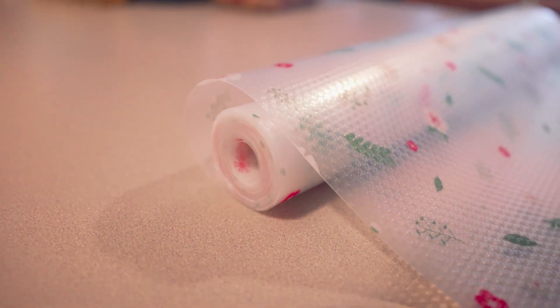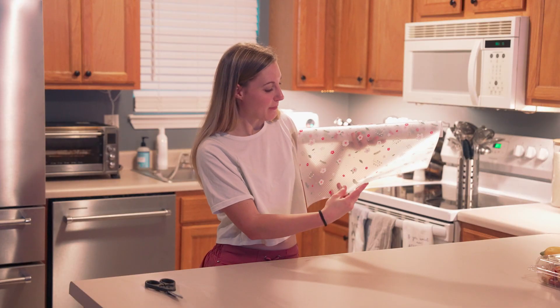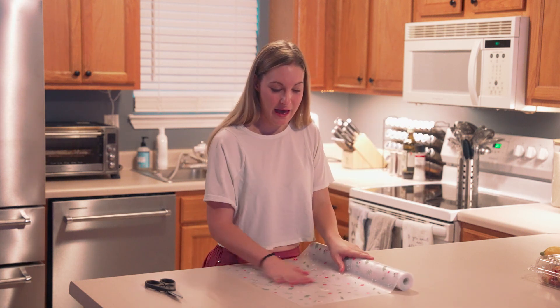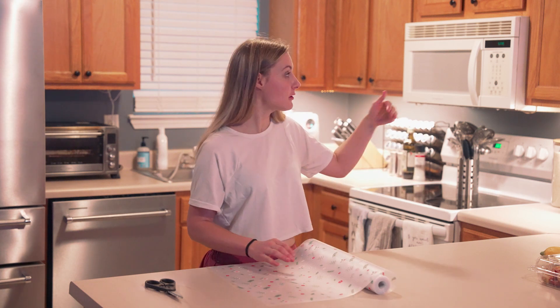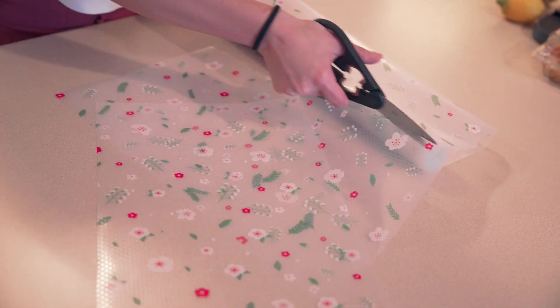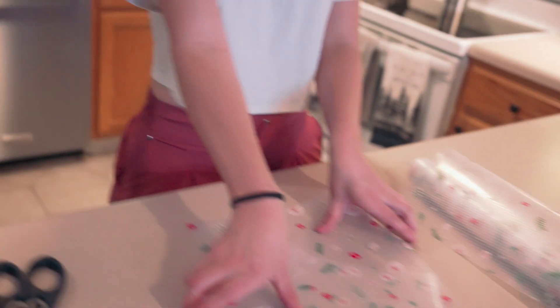It's super cute. It has a floral design — pink and green and white — and it just looks really cute and springtimey. It goes in the bottom of your shelves and you can also put it in your fridge or freezer, and it helps to protect your shelf. If you have spills it makes it super easy to wipe up and clean up.